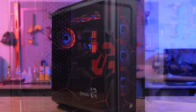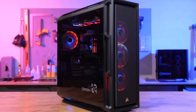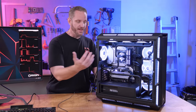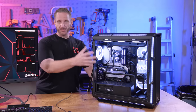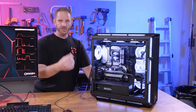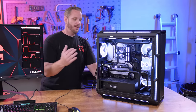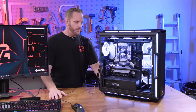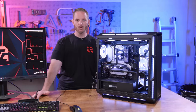A huge thank you to Origin PC for sponsoring today's video. A lot of people assume that because I'm a DIYer and proponent of building your own, I wouldn't recommend an SI — but not everyone is comfortable attempting this level of build. With component pricing and availability what they are, you can get one pre-built to your exact specs: choose the memory, CPU, GPU, and cooling options. They'll build it, ship it, and warranty it, giving you peace of mind without the fear of messing it up yourself.